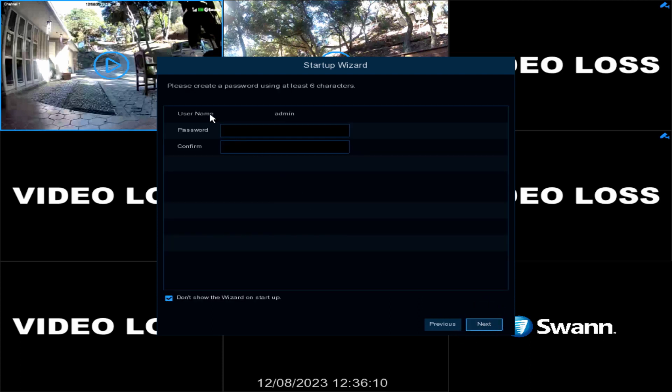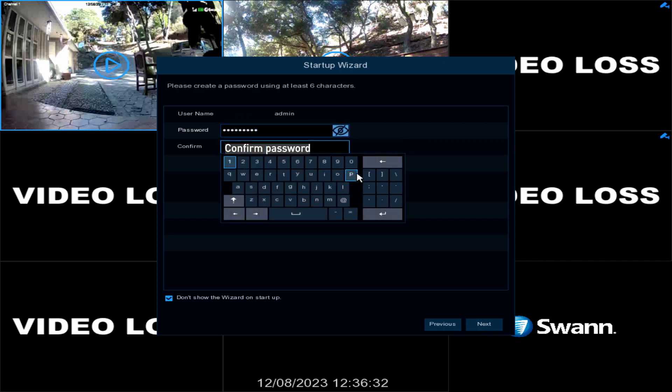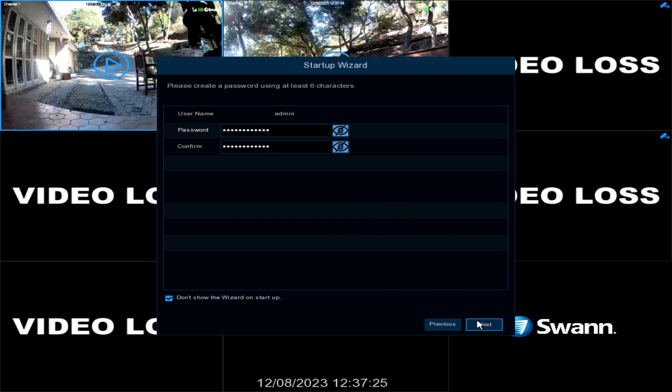Next, enter a new password with a minimum of 6 characters. Now enter it again to confirm it. Make sure to write the password down somewhere safe, then select Next.